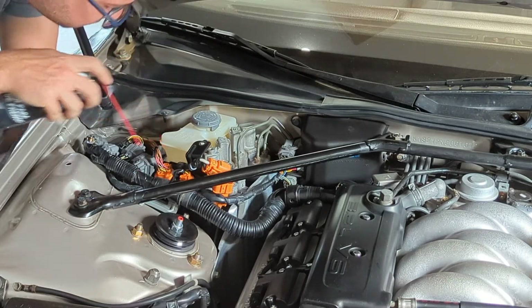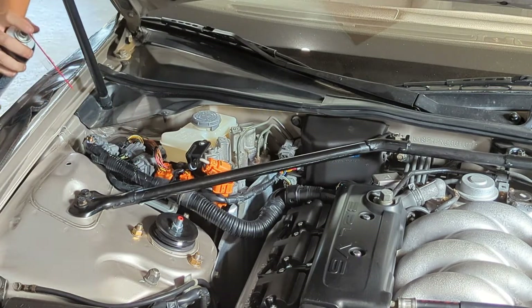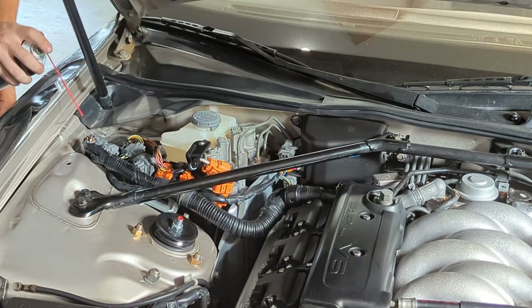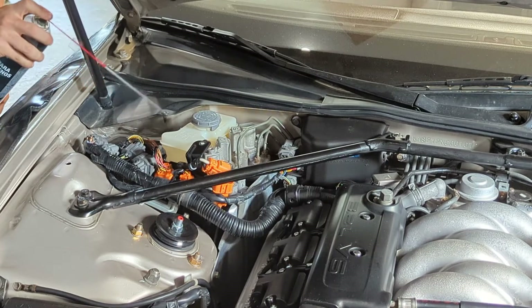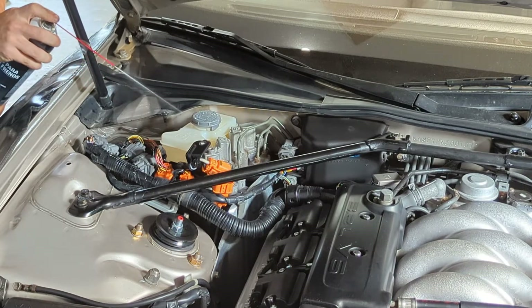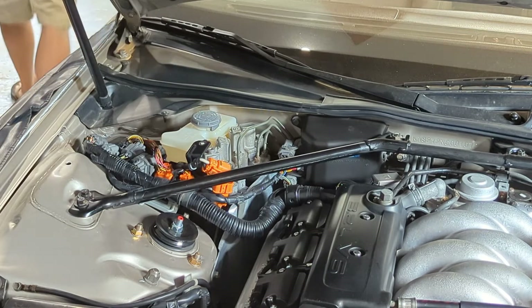With everything disconnected, use some brake cleaner or water to dilute any brake fluid that may have dropped during the process. This will ensure you don't damage any of the wires or paint. This is an important step — don't overlook it, because you can quickly turn a good situation into a bad one if you leave brake fluid on painted surfaces or plastic parts for too long.